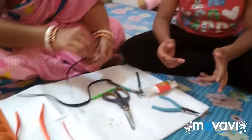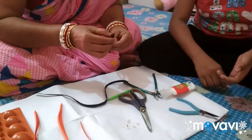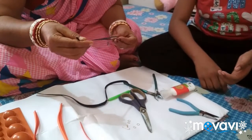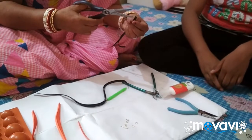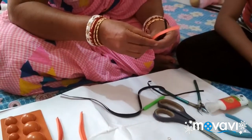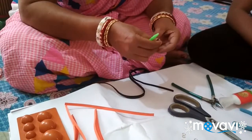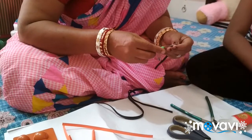Then she is starting how to make quilling paper. She is taking the black quilling paper and she is folding that. She is cutting the quilling paper, and she is going to roll the quilling paper.